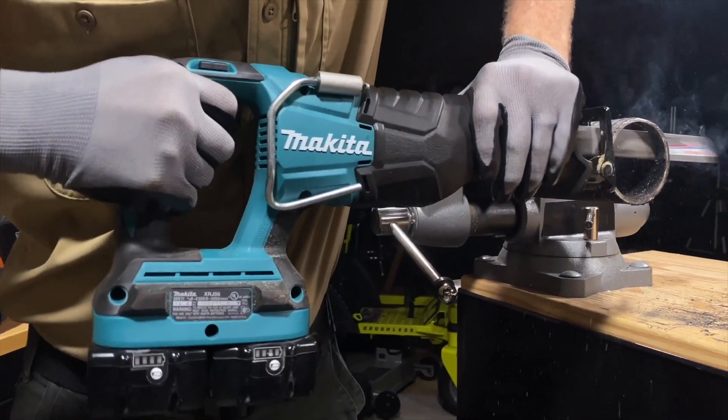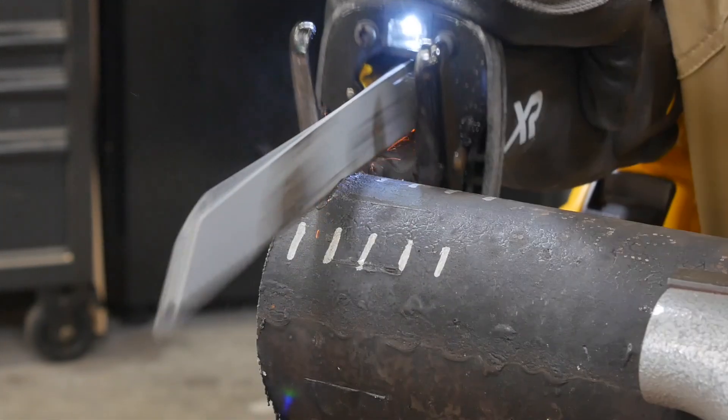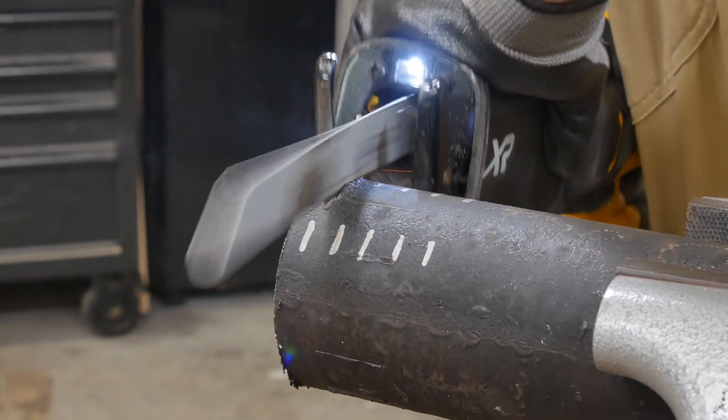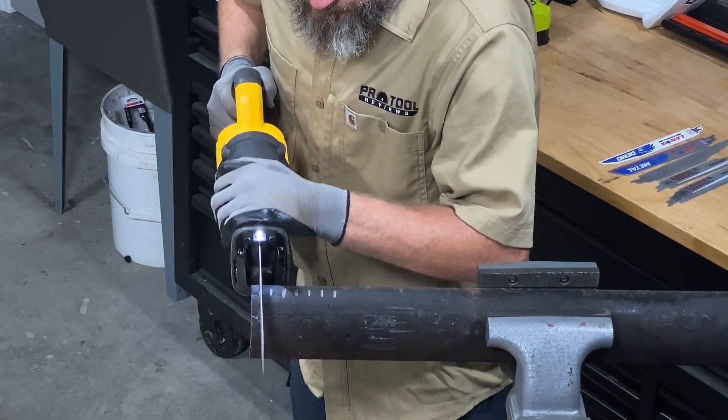After our first run on the PTR reciprocating saw test track, several of you commented that we were cutting too fast in the cast iron. We aim to match what pros are doing in the field, which is typically to run that saw as fast as possible. But we hear you, so we ran a series of tests to see what happens if we adjust our speed.